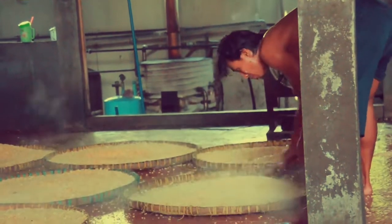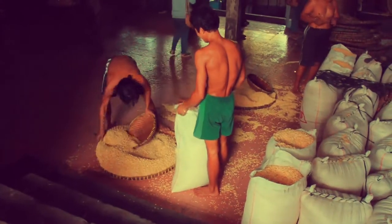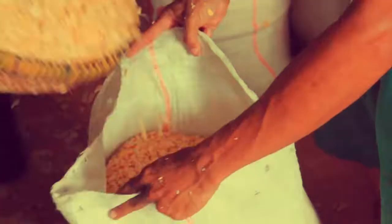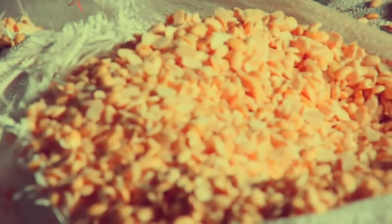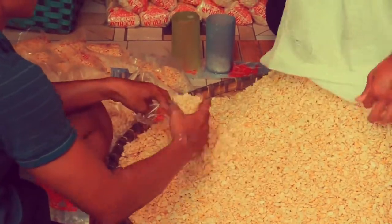Tempeh originated in Java, Indonesia. It is commonly consumed in Central or East Java, and is estimated to have been discovered a few centuries ago. The soybean itself had been recorded in an ancient Javanese manuscript called Sherrat Sentiani.